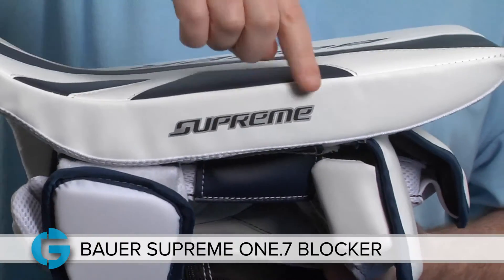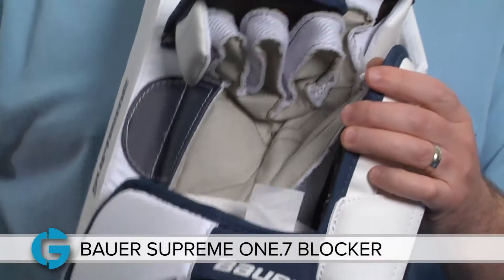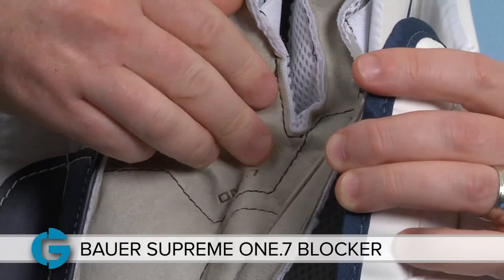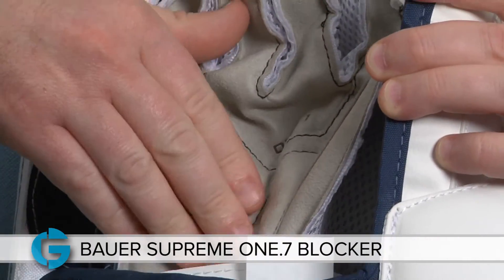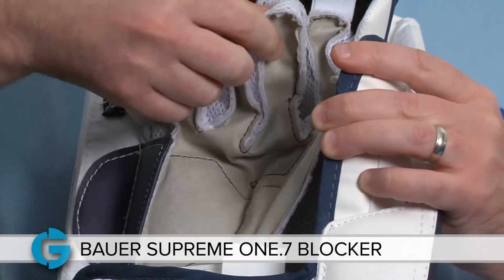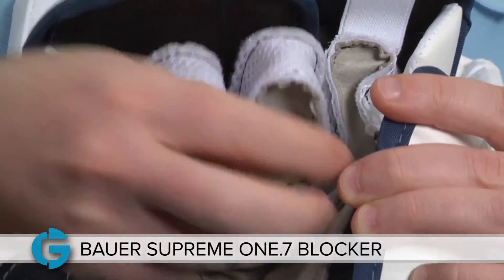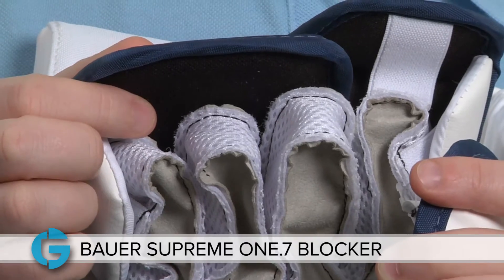The palm on the 1.7 is centered in the blocker board to give it great balance, and if I flip it here you'll see the palm is made of this gray colored Nash material. There's an extra layer of Nash here in the high wear areas of the base of the palm, the forefinger, and the thumb. The blocker also has spring mesh finger gussets on the back of the thumb and all the way around the gussets to provide some flexibility and breathability as well.